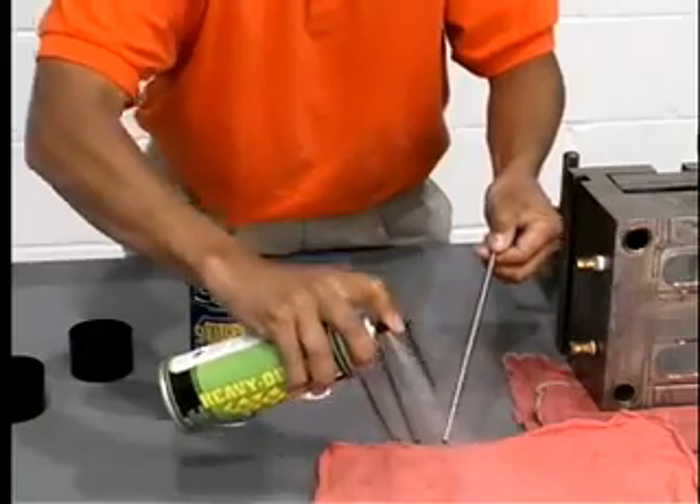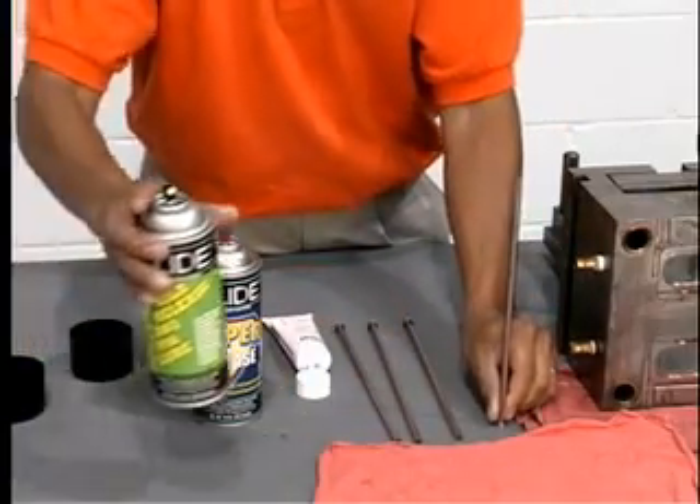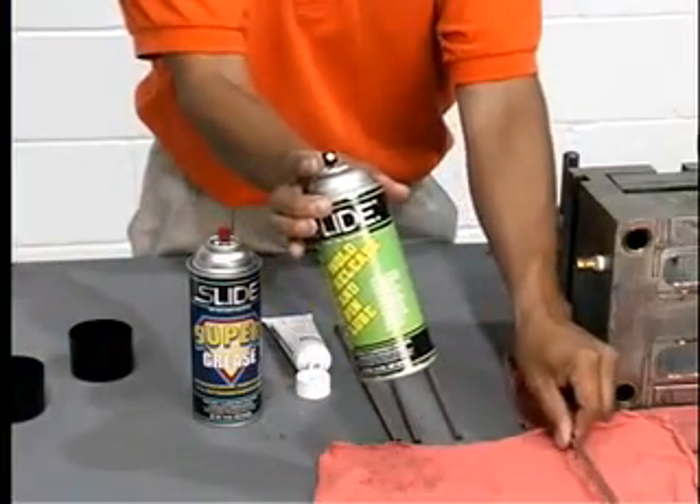Then apply heavy-duty pin lube and grease to the front of the pin. Pin lube is also food approved and will not mark parts.